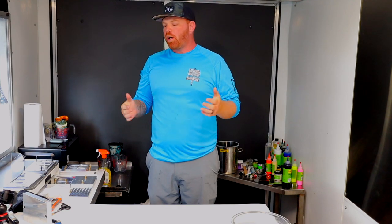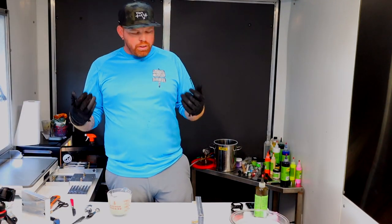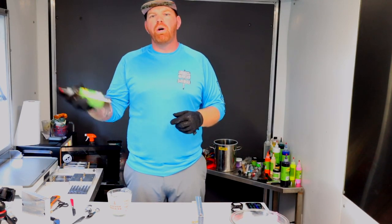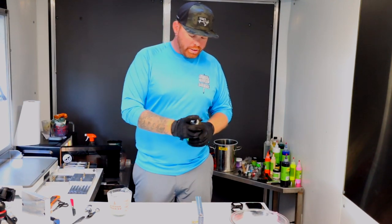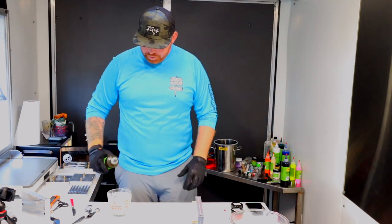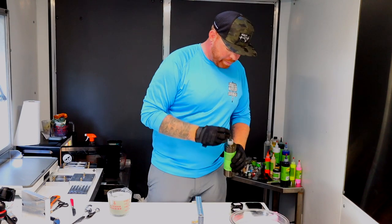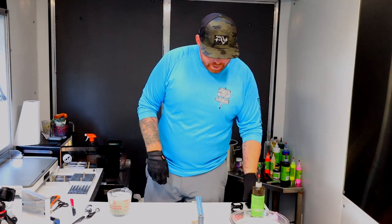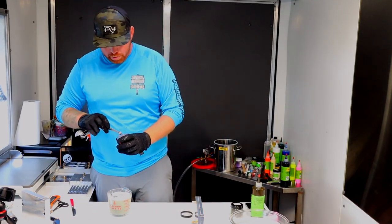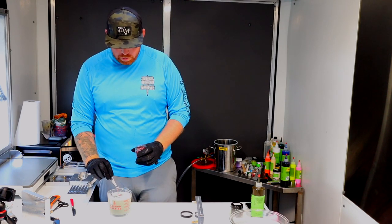We've got one more bait to make — which is going to be the Blood Harvest four-inch crawl or informant. For this we're going to do two cups, so that means 80 drops of the green pumpkin 109. For the red, we'll go heavy — three drops per cup, so six total: one, two, three, four, five, six.